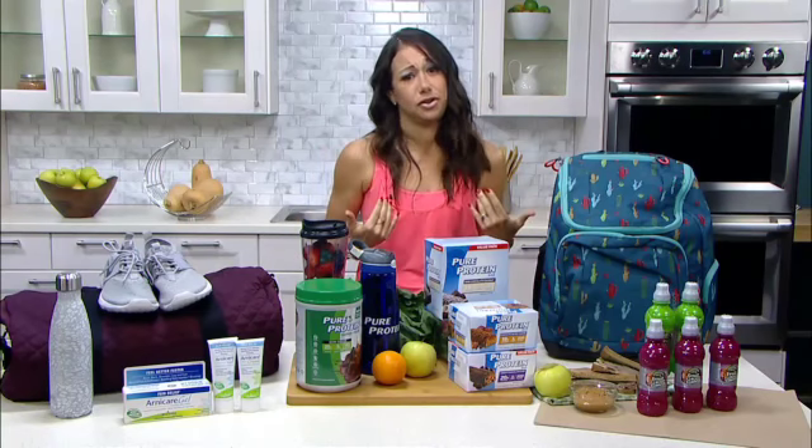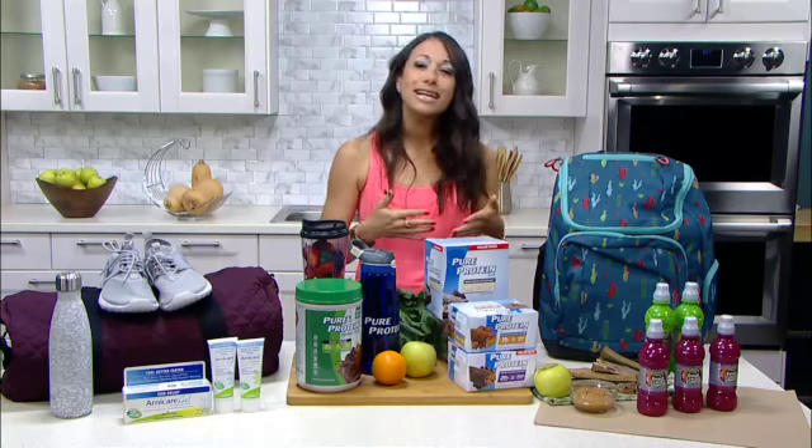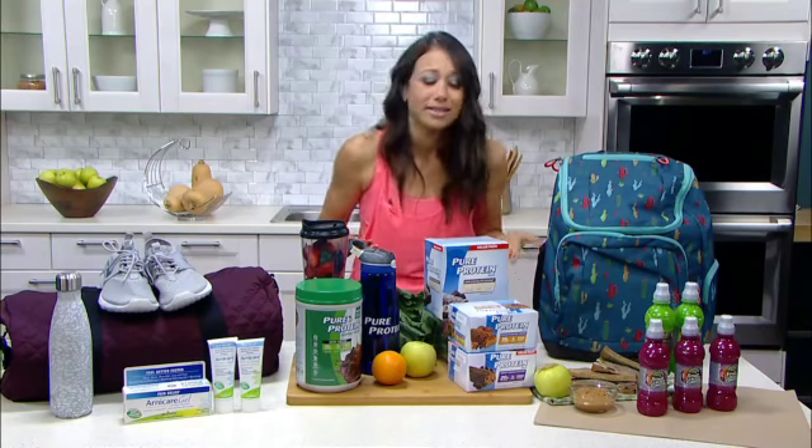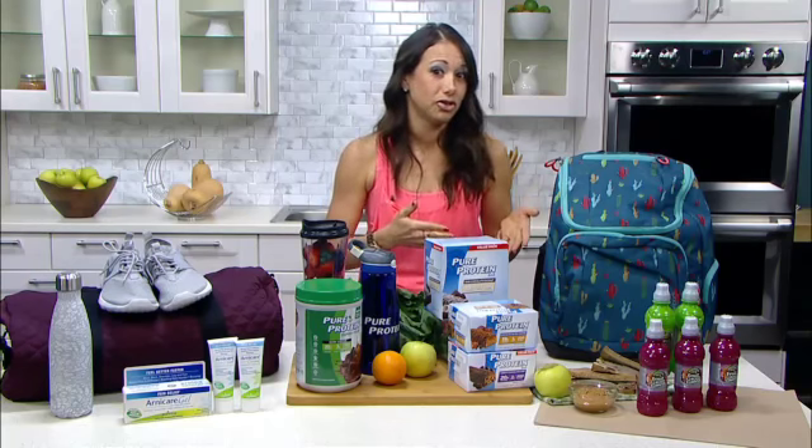Finally, I have a two-year-old, and I know they love to model what we do, so get them involved. Have your kids help pack their own lunchbox to teach them about healthy choices. And don't forget about healthy hydration. In my house, we love Fruit Shoot juice drinks.